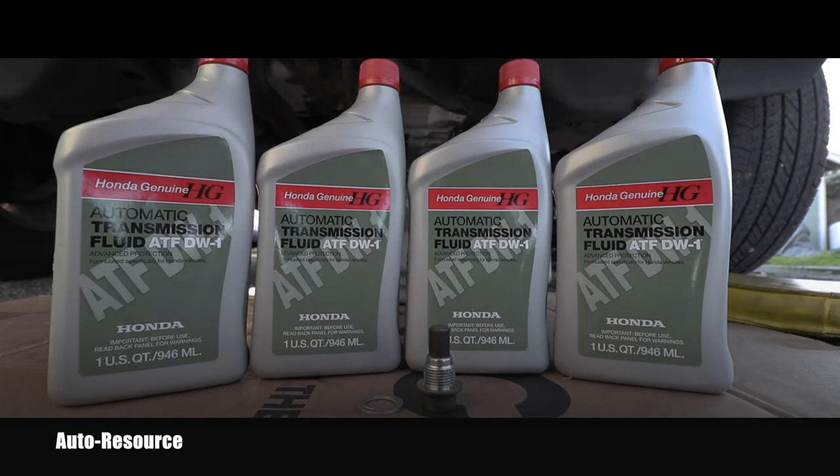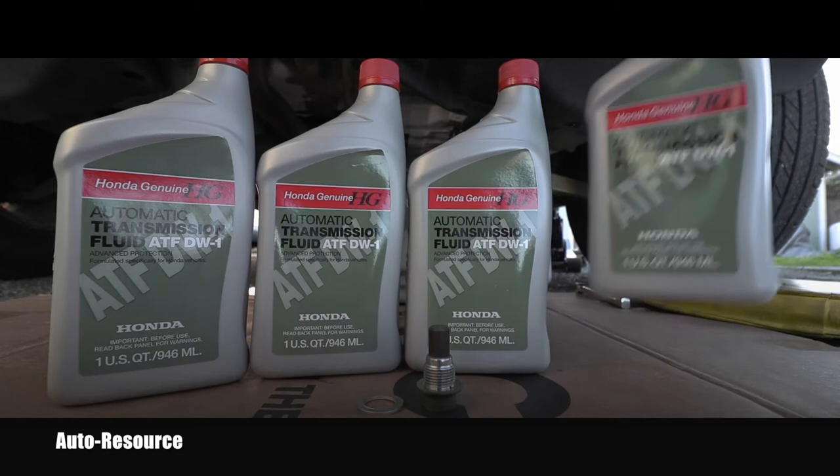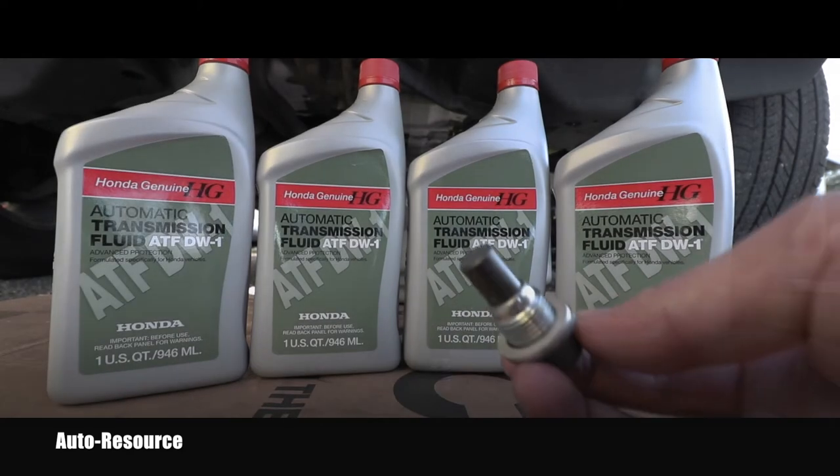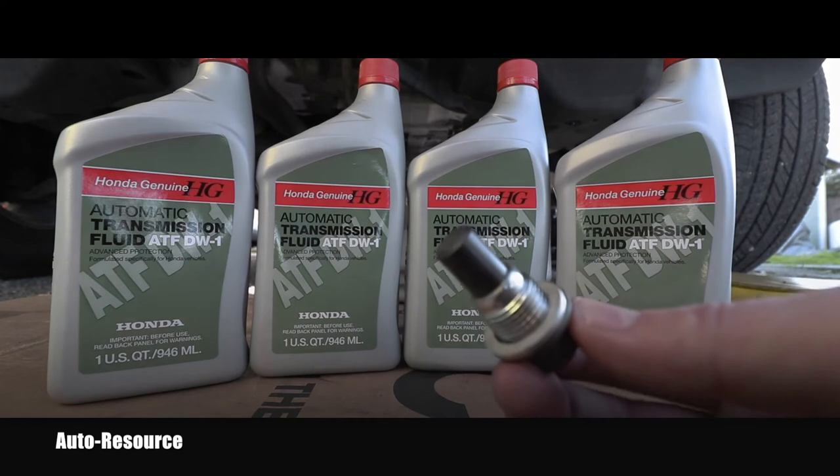If you read the manual it tells you that you need 3.3 quarts, so unfortunately you have to buy four. Also, I highly recommend everybody to stick with the original Honda fluid, despite the fact that it's kind of overpriced — the dealership is asking an arm and a leg for it. But the automatic transmission is a very expensive part of the vehicle, so I will never personally try to use some cheaper fluids which somebody might say are compatible, risking possible damage to the automatic transmission.